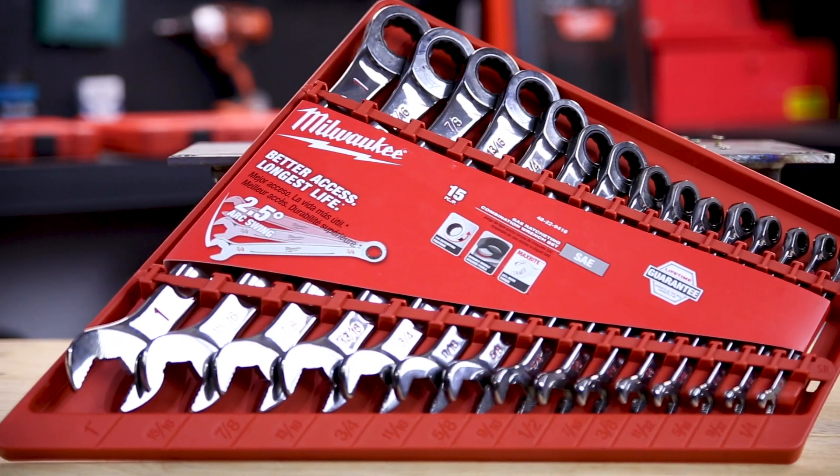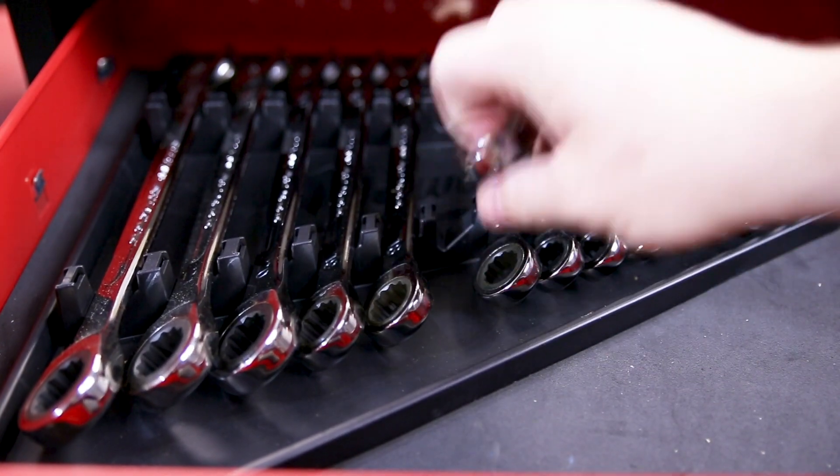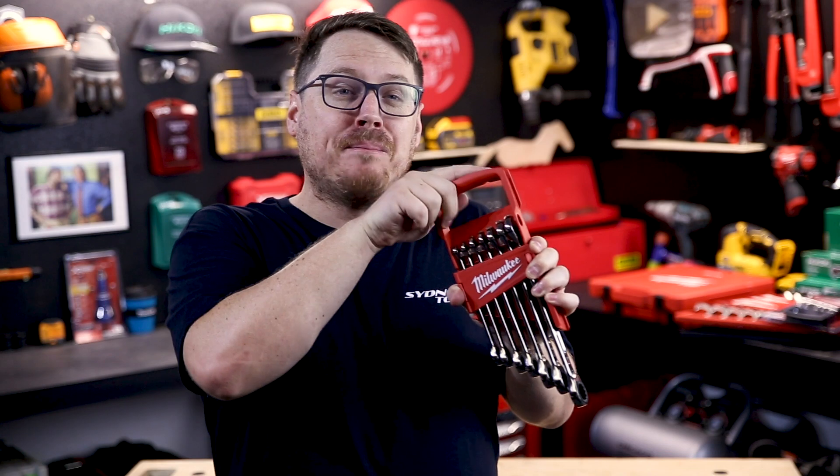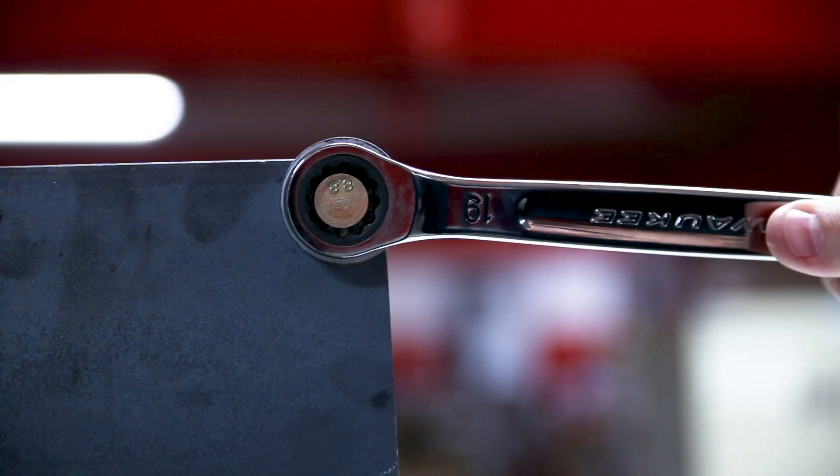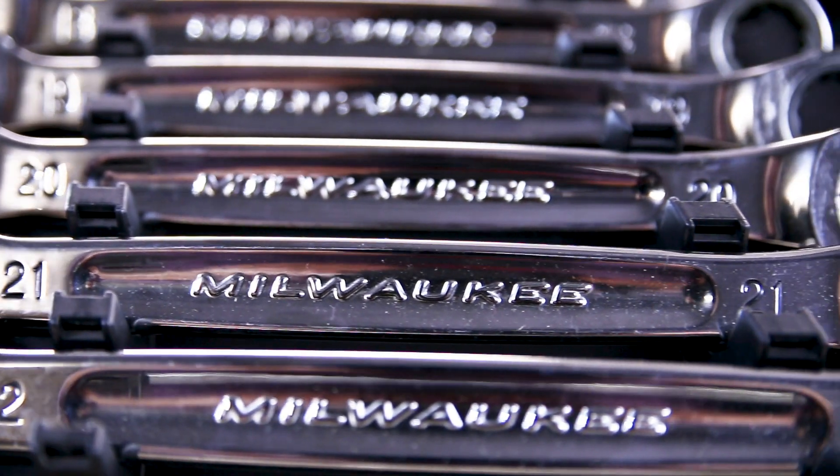The 15-piece sets are in an organizer tray ready to stick straight into your tool drawer, while the seven-piece kits come in a handy portable and secure carry case. These are great quality sets with durable design and difficult access in mind to make your life easier.